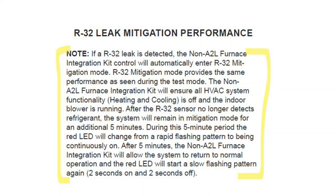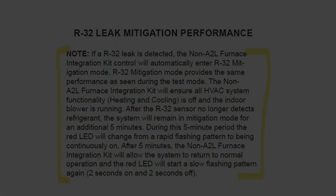Note: if an R32 leak is detected, the non-A2L furnace kit will automatically enter mitigation mode, providing the same performance as seen during the test mode. The non-A2L furnace integration kit will ensure all HVAC system functionality — heating and cooling — is off, and the indoor blower is operational. After the R32 sensor no longer detects refrigerant, the system will remain in mitigation mode for an additional 5 minutes.